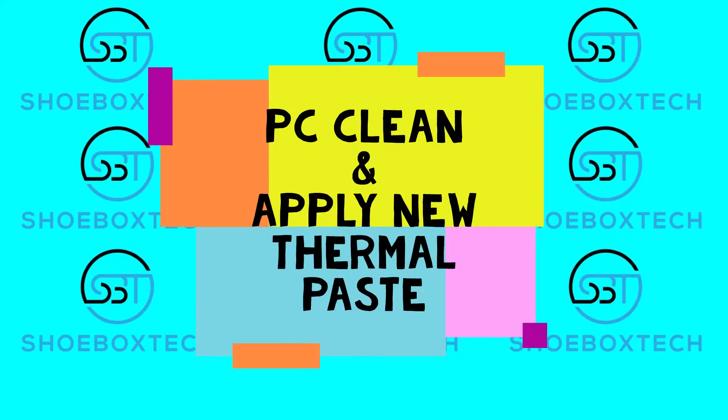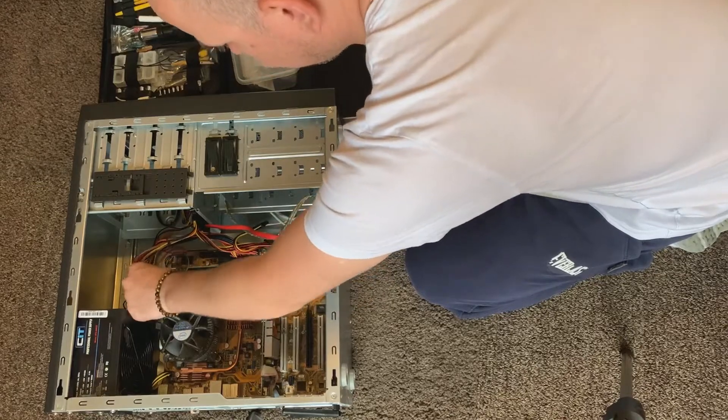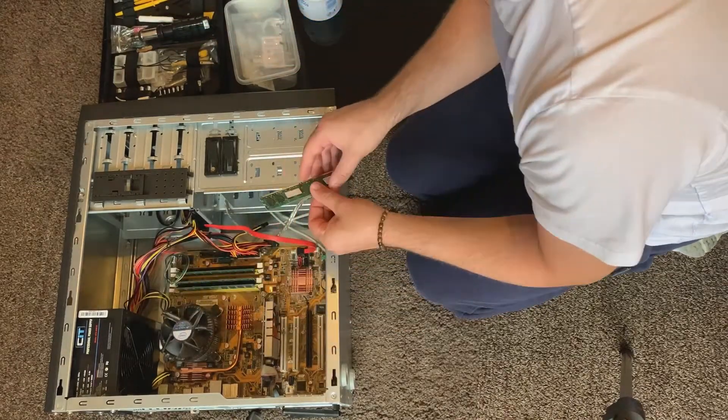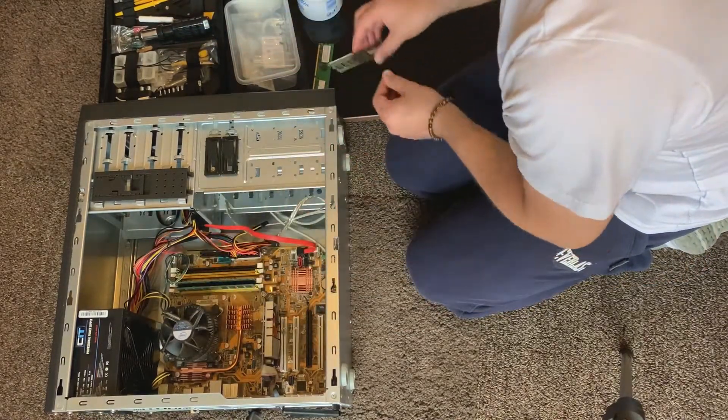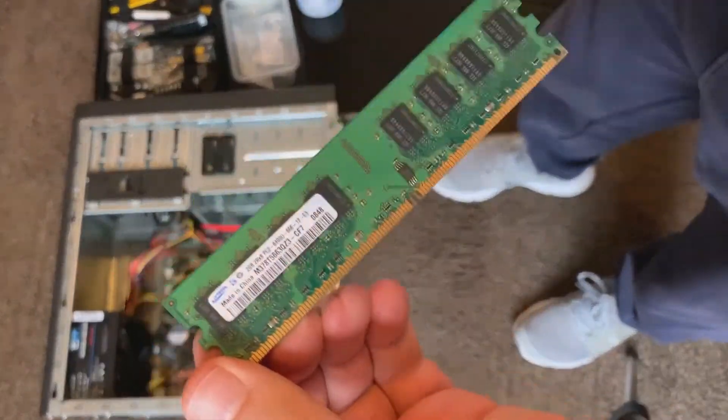Hello and welcome back to Shoebox Tech. This video is about cleaning the inside of your computer system. We start off by dismantling and removing the RAM sticks. This has got DDR2 800 megahertz — I've got two 2-gigabyte sticks.